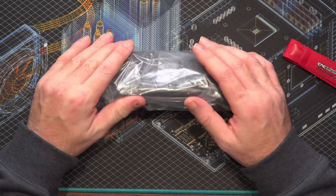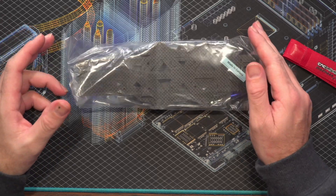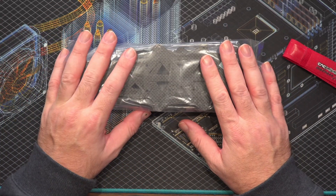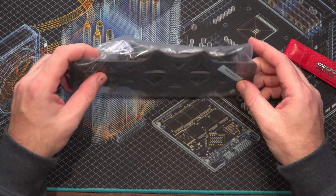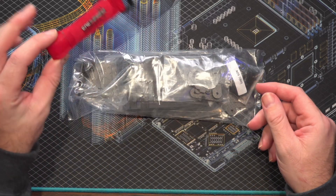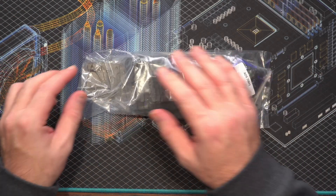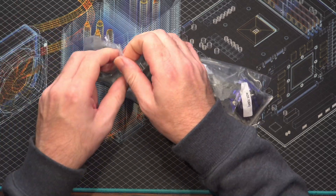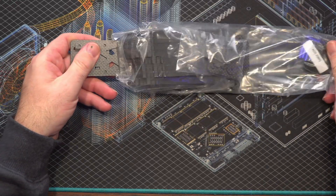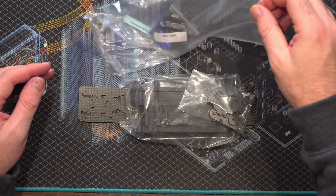I've seen some footage on these frames on Chris Rosser's site as well as on his YouTube channel, and he does talk about the interesting design and build of it. When we've got it, it's just come in a nice sealed bag and we get a nice little battery strap as well. I ordered this with the blue standoffs and there were a few more options available too.